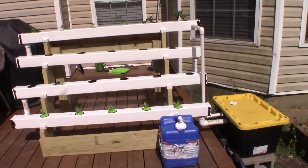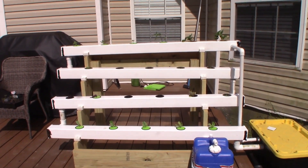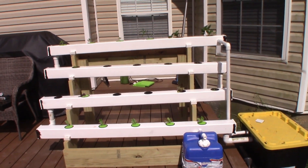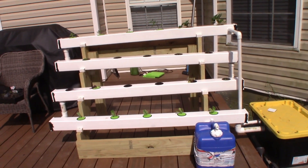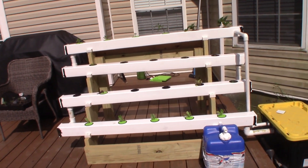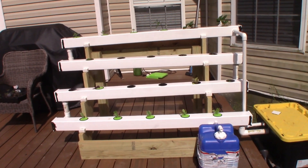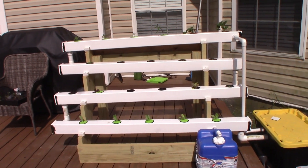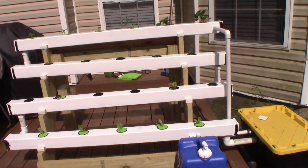Hey YouTubers. I want to go over real quickly my DIY hydroponic rack. I just got done with this the other day and planted it today. It's a pretty fun project — I enjoyed it. It did take me a little while, and it took a while to accumulate all the parts. A lot of the stuff is on back order; I guess a lot of people are doing this right now. But I finally got everything put together, it's all running, and I'm real happy with it.